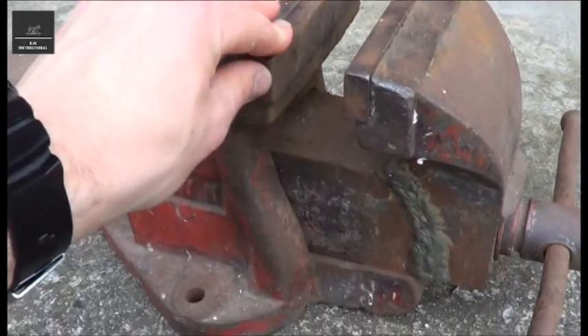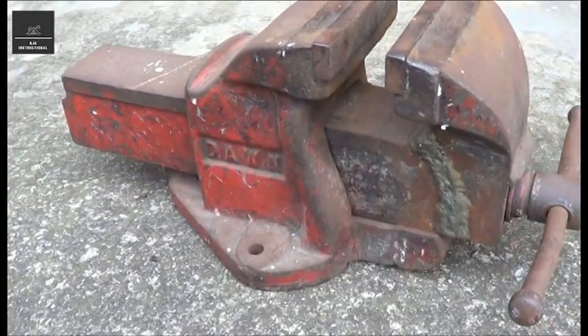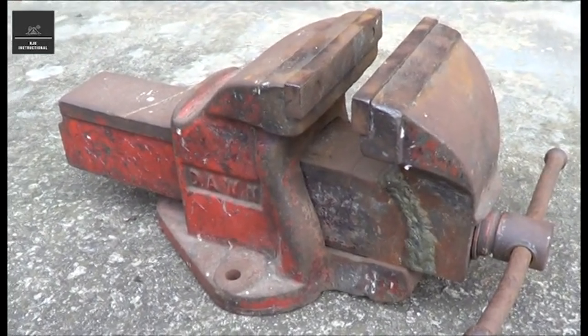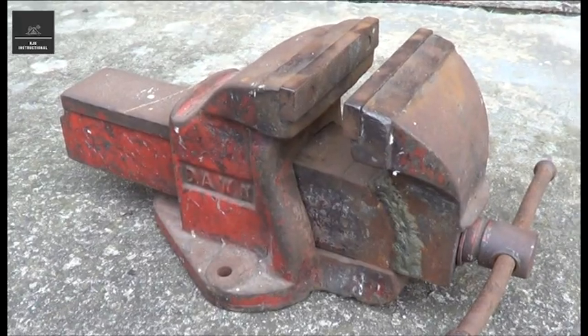It is Australian made. There's a few loose parts. It's quite rusty, had better days. So I'll show you how we can make it look good and function as new.